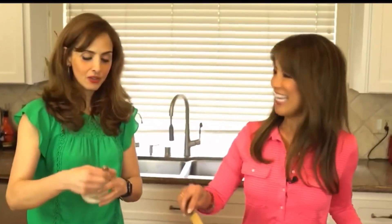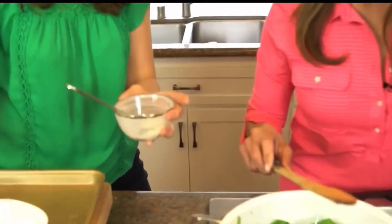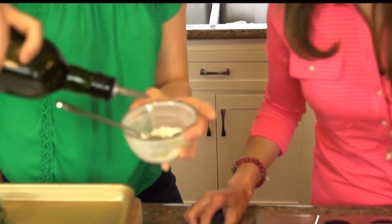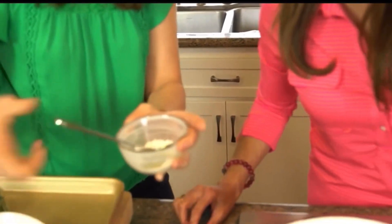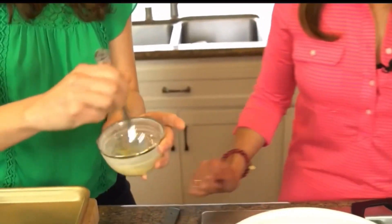Here's a quick trick to make the soup thicker and richer: make a slurry. Take a tablespoon of flour and add about a tablespoon of olive oil to it, then just mix it all up and add it to the soup. It really adds a lot.